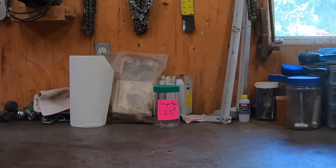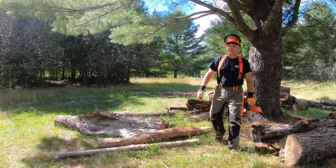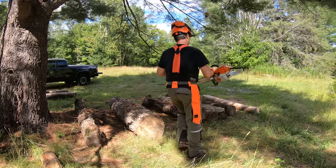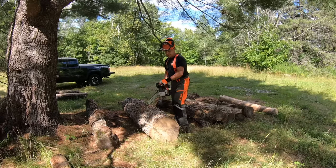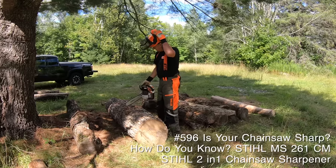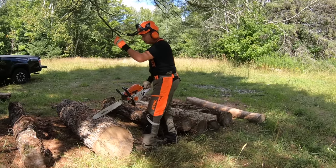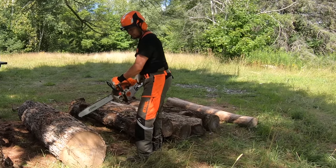I'm not a hundred percent sure, but I think my neighbor guy is trying to tell me something. So I've got a riddle for you: how do you know when your chain's not sharp? Because after you've sharpened it, three or four of your long-time subscribers let you know that it's still not sharp enough.